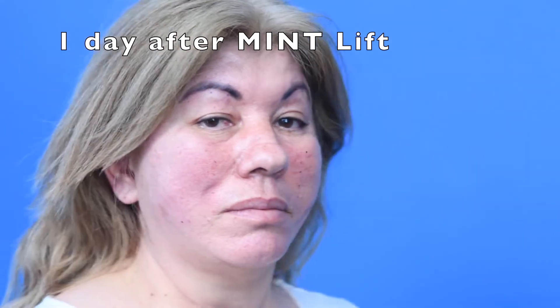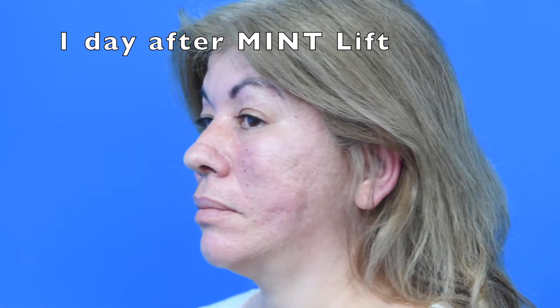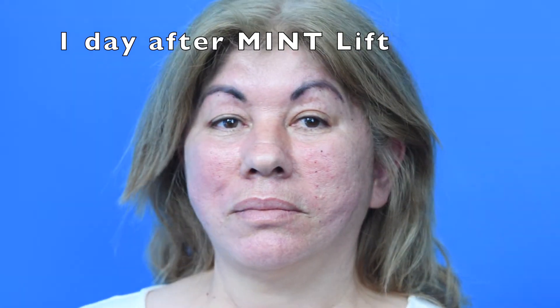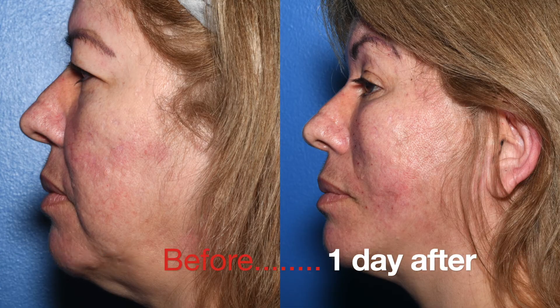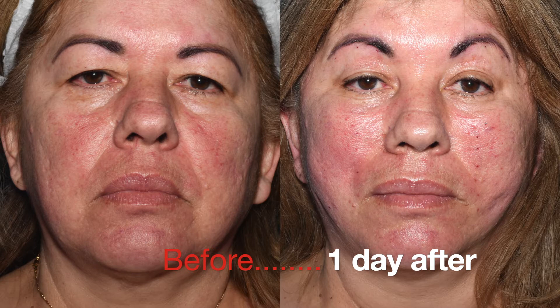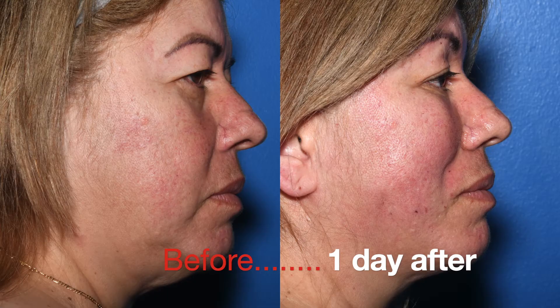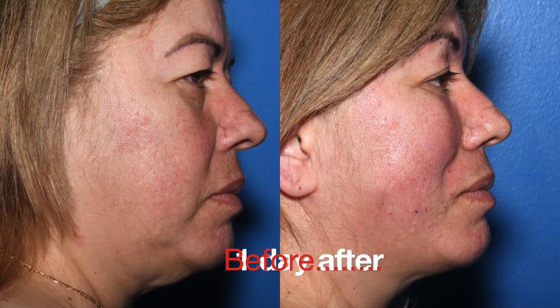I'll see her again the next day, but this is still one day after the thread lift and she looks quite good. It shows you how much difference you can make with 12 of these Mint 43 centimeter threads. She actually doesn't have any in the neck, but just pulling this much on the cheeks lifts up her jowls and nasolabial folds, and her tired eyes went away. You can make more adjustments tomorrow — this is enough for one day, because you just want to see when the swelling goes down.